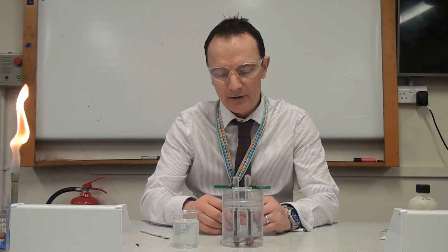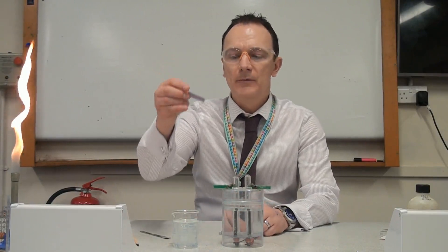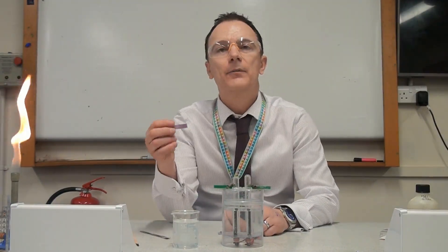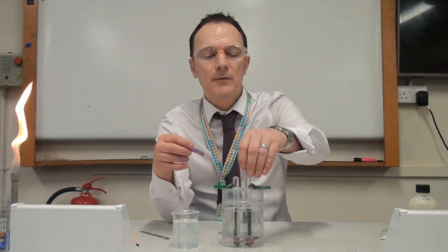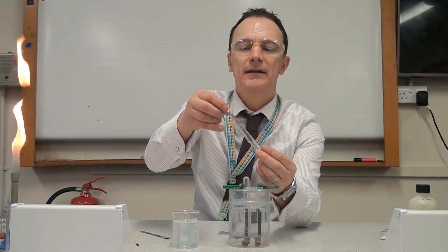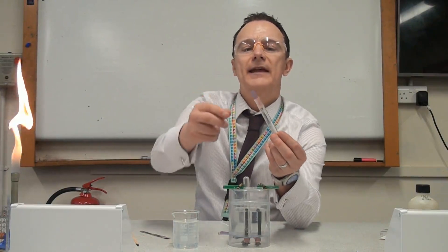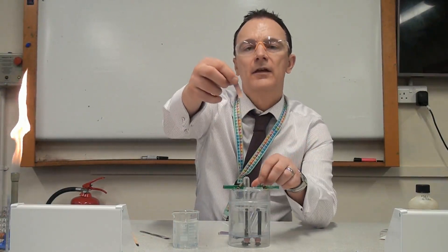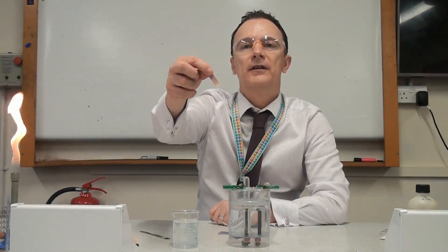To test for chlorine gas we use blue litmus paper. The first thing we do is make it damp by putting it in some water or running it under the tap. When we put it in the mouth of the open test tube containing chlorine gas, the chlorine gas bleaches the blue litmus paper — we can see this half has lost its colour.